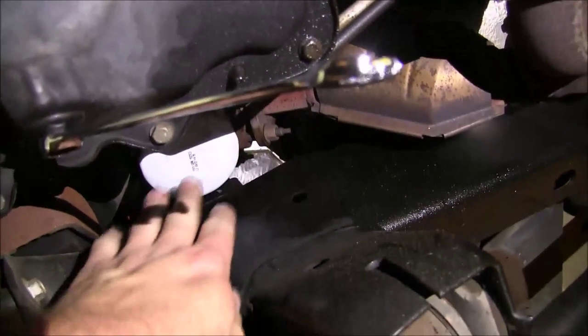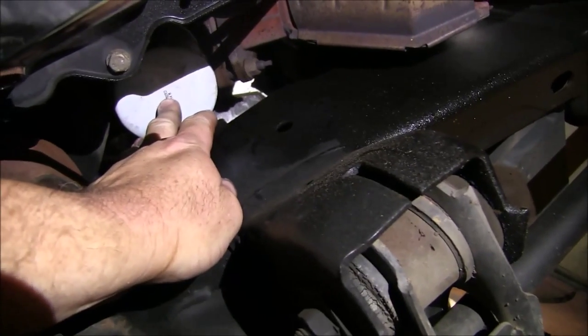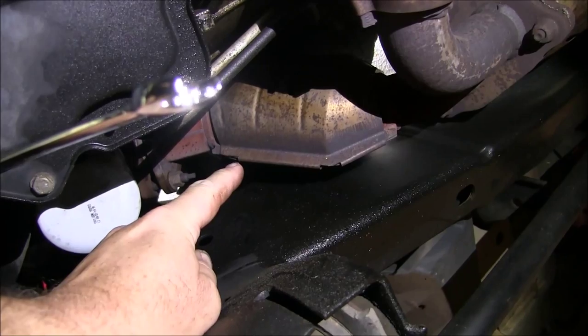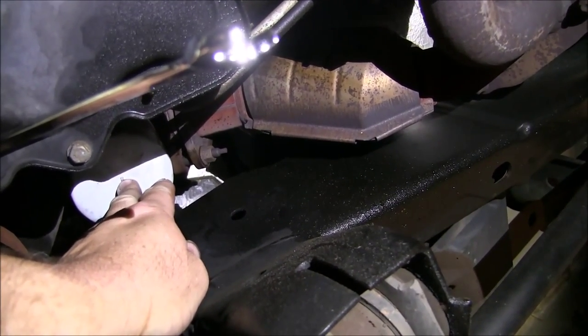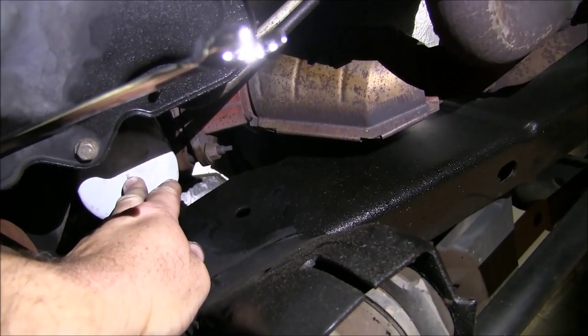The filter is kind of way up here, as you can see. I'll have to use my strap wrench, and be careful not to burn yourself on the catalytic converter right there as you loosen that up and back it out. So we're going to go ahead and remove both of these, let it drain, and get this old filter off.